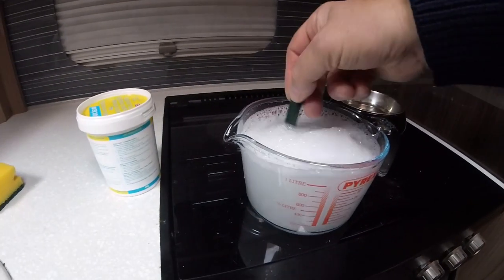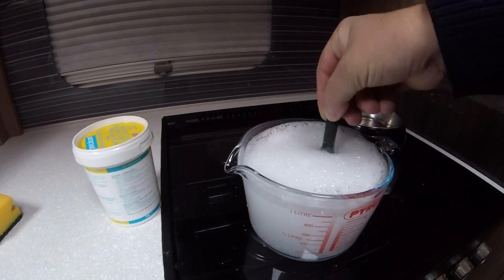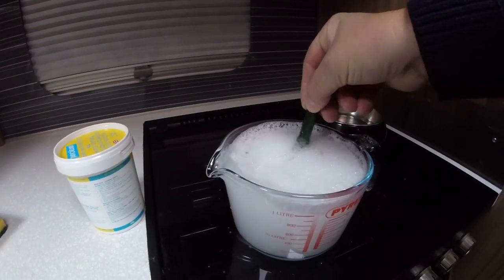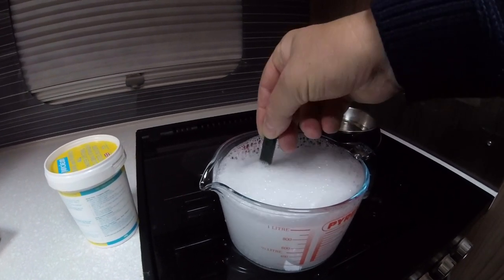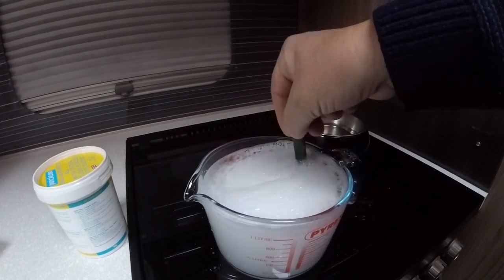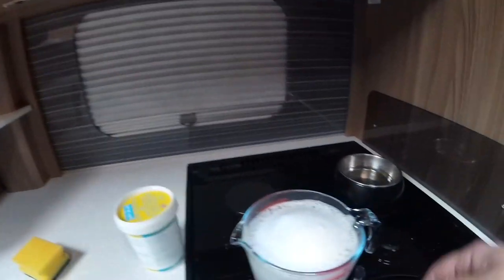I'm in the van. It's a little bit lumpy in there, so I'm just going to give it a little bit more of a stir. It's quite a thick mixture really. I don't really want to spill this anywhere either.